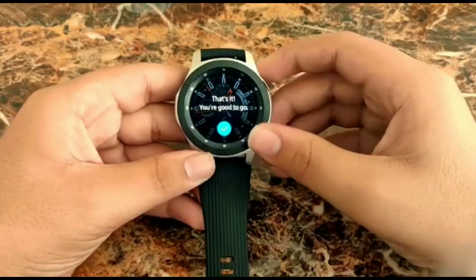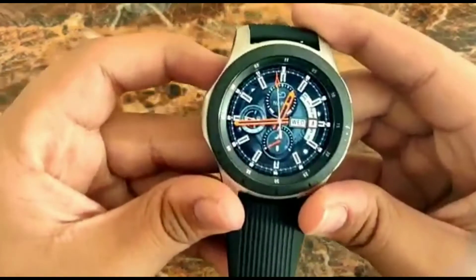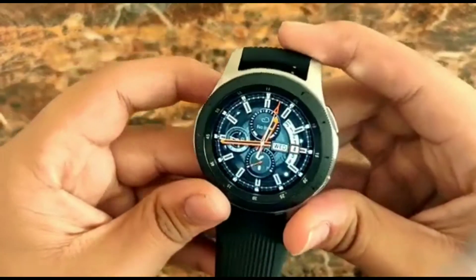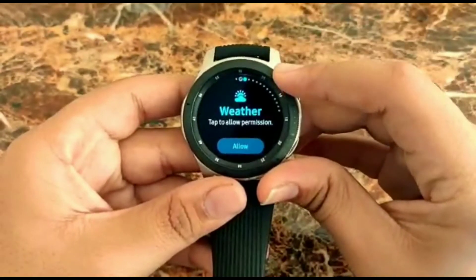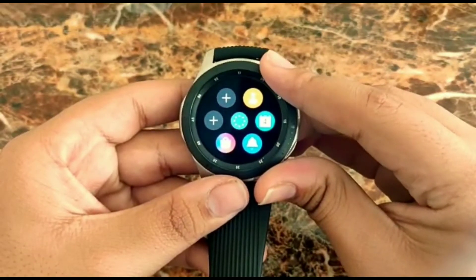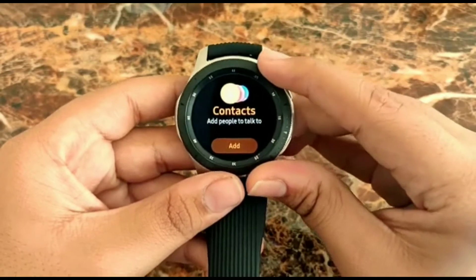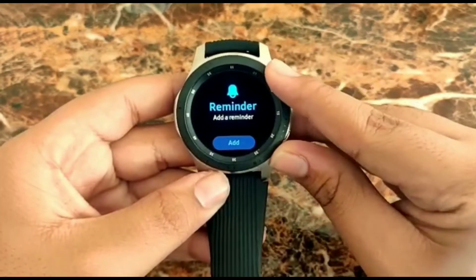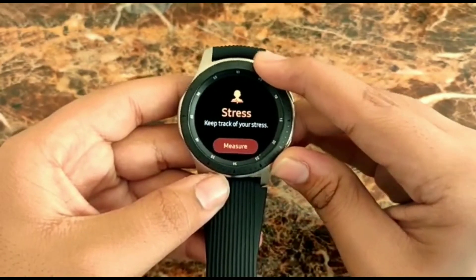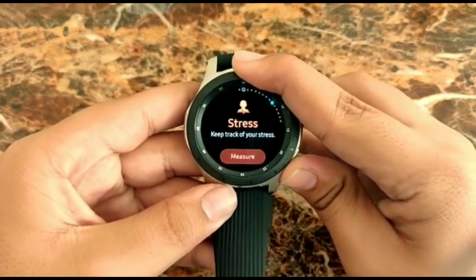We have finished the tutorial and we're ready to explore the features. The watch looks really really good. We have a lot of options: Galaxy activity, calories burned, number of steps, contacts. We can also make calls using this watch. Reminders and all the apps we have on our phone are synced into this. We can also play music — that's a really cool feature.